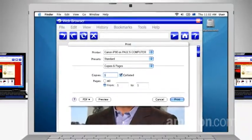In the next 10 one-minute videos, we're going to show you how to access the printer in your home wirelessly from other computers in your house. You'll be an expert, able to network your printer.